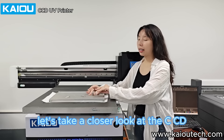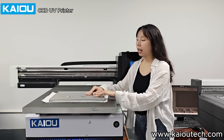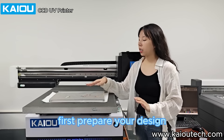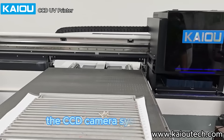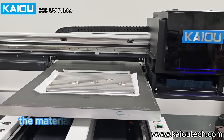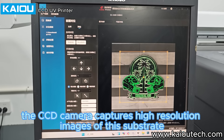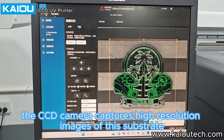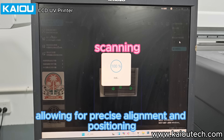Let's take a closer look at the CCD Visual Positioning UV Printing process. First, prepare your design and load it into the printer's software. The CCD Camera system scans the material to ensure accurate positioning. The CCD Camera captures high-resolution images of the substrate, allowing for precise alignment and positioning.